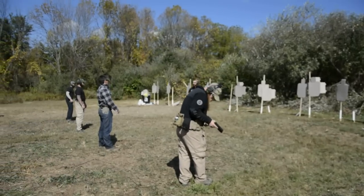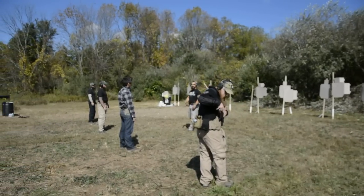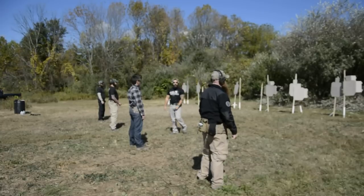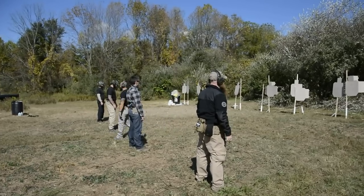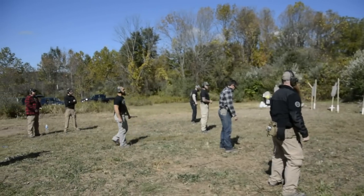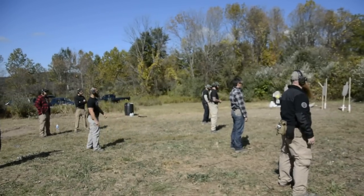If you want to challenge yourselves, punch the head, alright? Pay attention to those sights, pay attention to those triggers, that follow through — get your wits about you and punch them in the head. We'll start off easy.